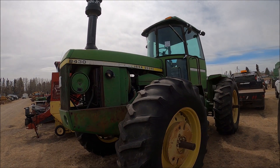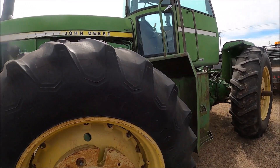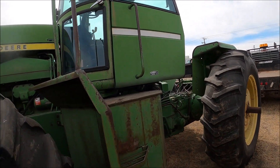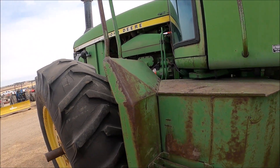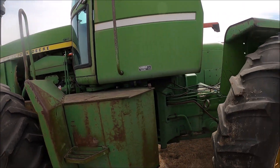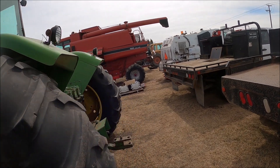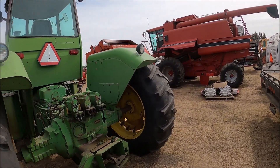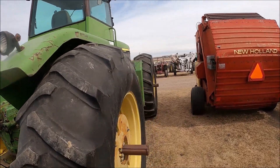Here's an 8430 John Deere I actually missed in the last one. 20.8-38 singles that don't look too bad. It had a blade on it. This one apparently is not running — so if you want to fix her up, four-wheel drive, this could be for you.